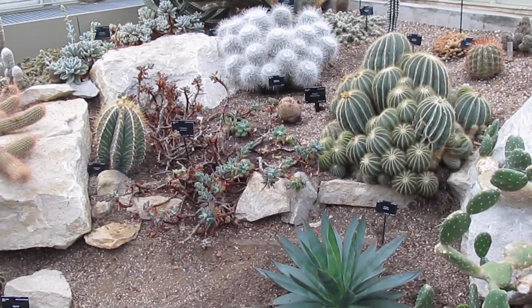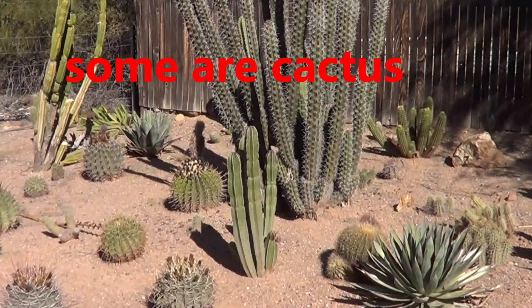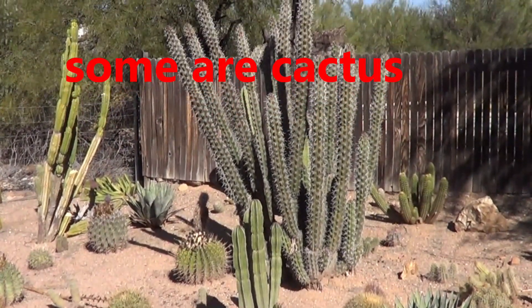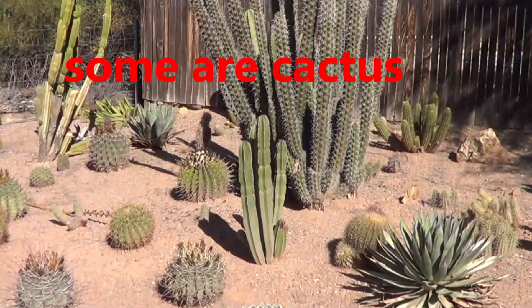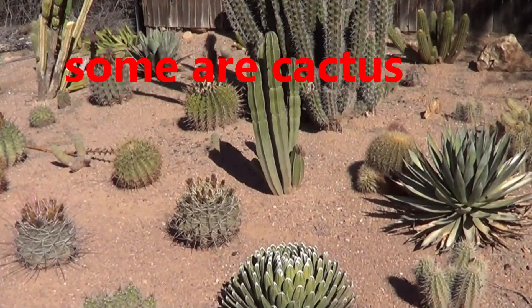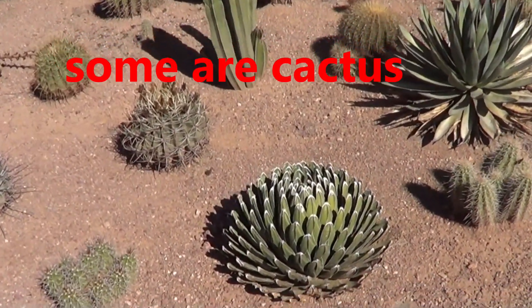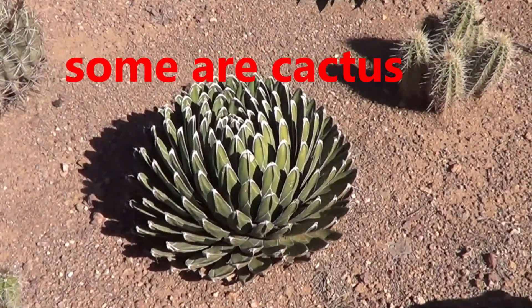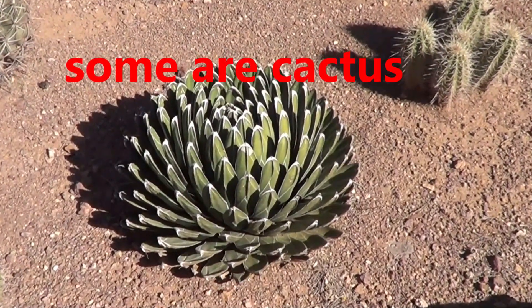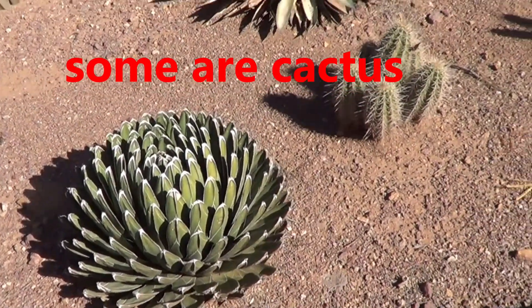If you look at the plants available there, you can see almost any and every kind of succulent, including Victoria Regina. This is, of course, Agave. And this little section of Summer Cactus is also about those that are not cactus.